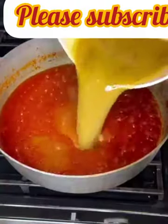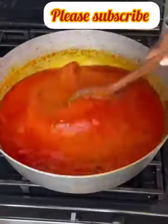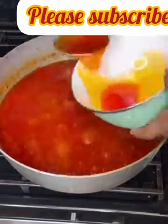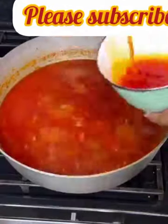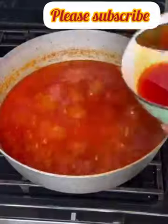At this point, go in with the turkey stock and adjust with seasoning if necessary. I went in with a bit more chicken seasoning and some all-purpose seasoning. I'm not using salt because the all-purpose seasoning contains salt. You can see all the oil at the top — scoop it out and save it for the next time you're making another stew, or use it for beans or any recipe that calls for vegetable oil.